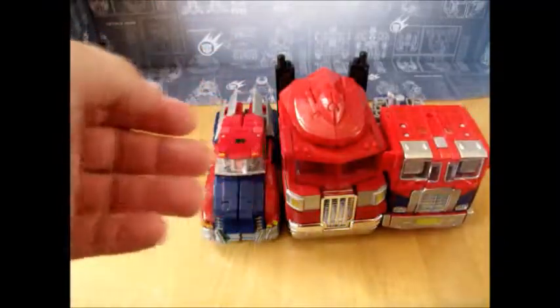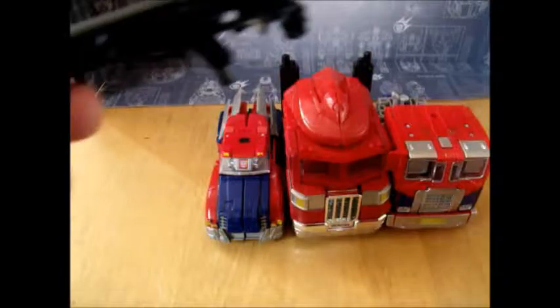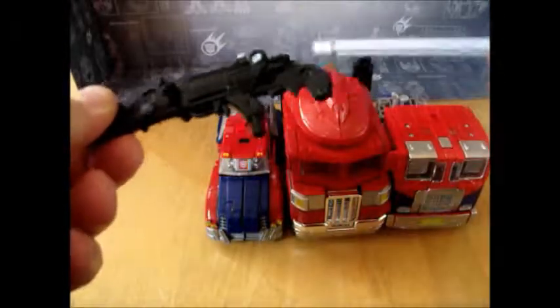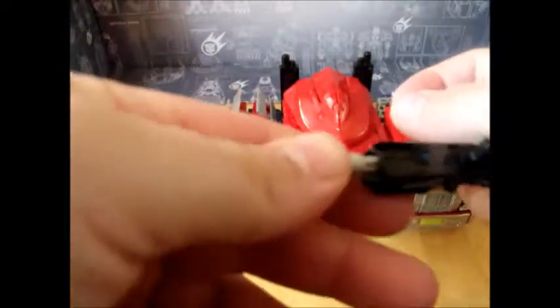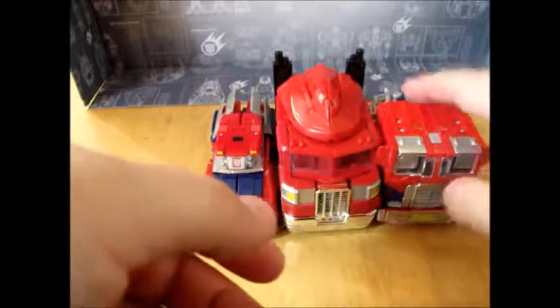Included with Movie Prime is his brother's shotgun. It fires a missile. It's all black with a grey trigger. And this secondary handle is for Dark of the Moon Megatron to hold his shotgun instead of that crappy Mech Tech weapon he came with.